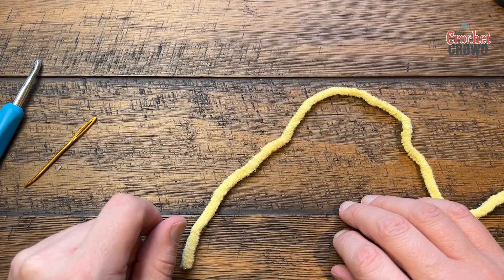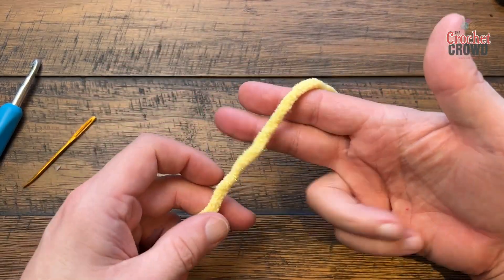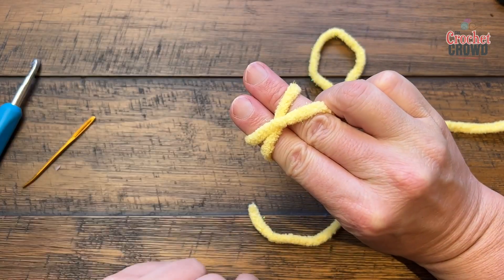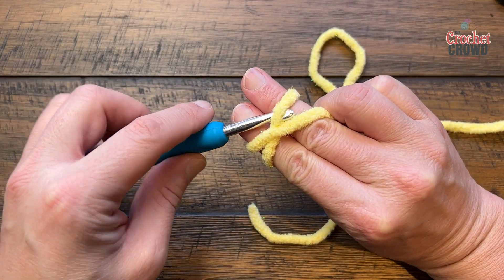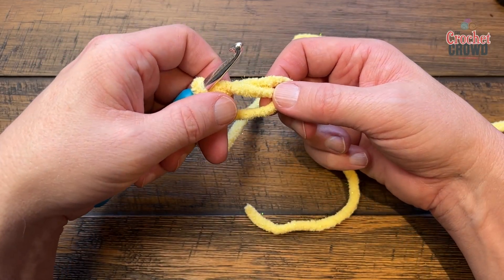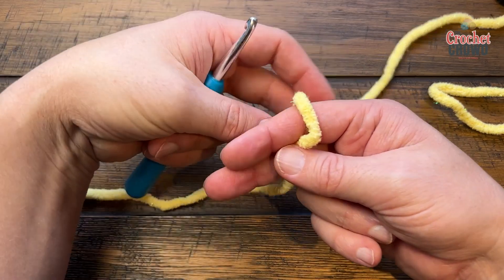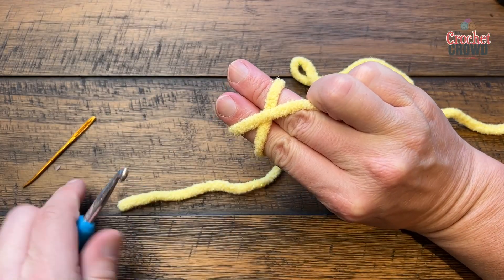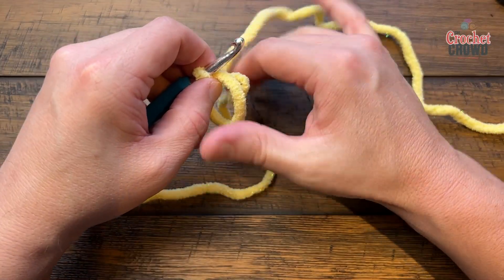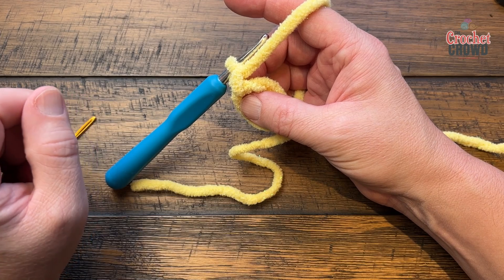Let's begin the body and head, now using the sparkle yarn or whatever color you'd like. Create a magic loop: put two fingers out, yarn in front, wrap around your finger, cross over the back, scoop underneath, collect, move your hands out, and chain one to lock it. We're going to begin the first round.